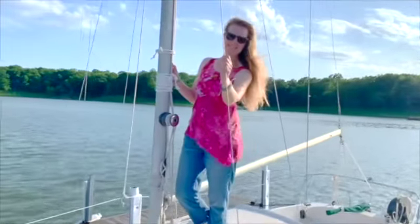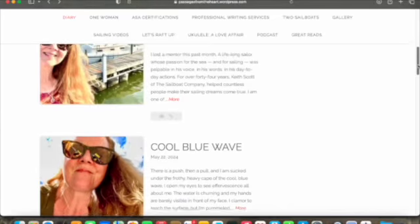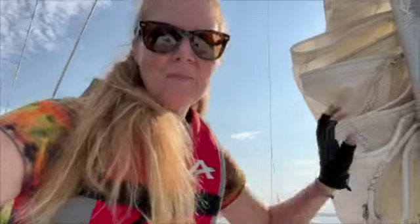Hi, my name is Chelle. I am a sailor, a storyteller, and a dreamer. Mostly though, I'm just a regular gal learning as I go. And these, these are my stories.